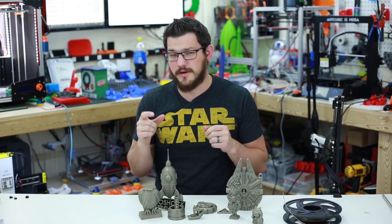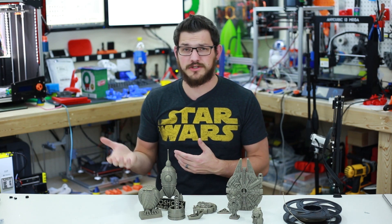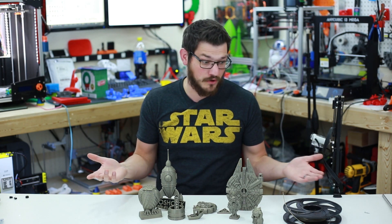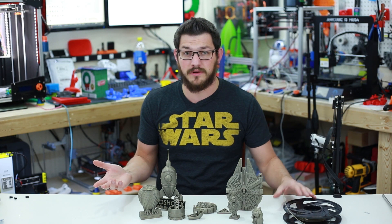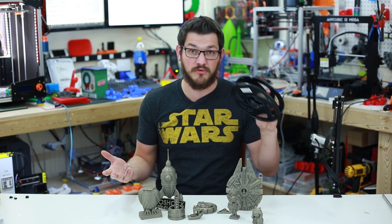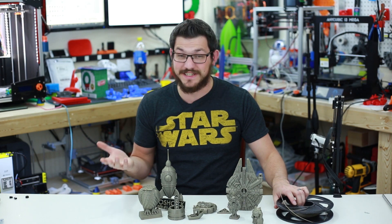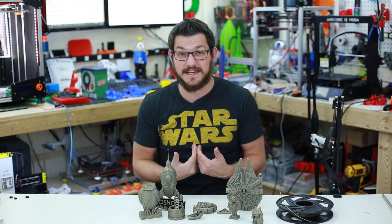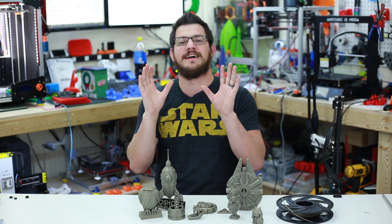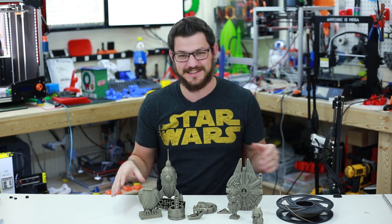This filament is a little bit pricey on Banggood. But if you're already picking up a 3D printer, or if you're in a country that can't get filament very easily like we can here in the States, it's worth a pickup. It's a simple PLA filament that gives an honestly awesome color. I totally expected this filament to fail, but the fact that it didn't just blows my mind. Love it.